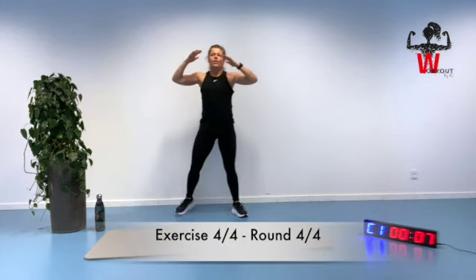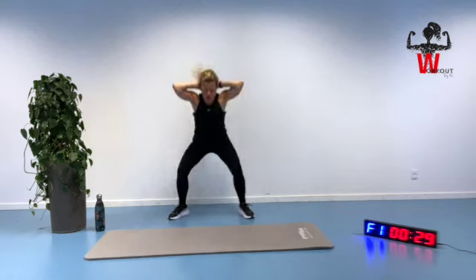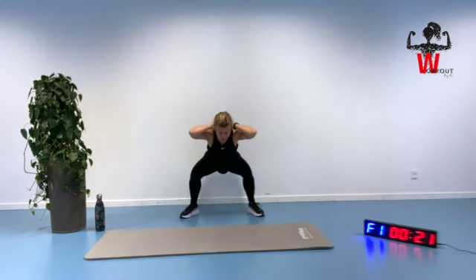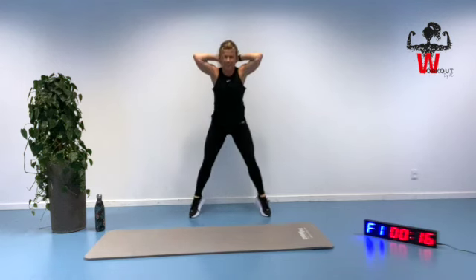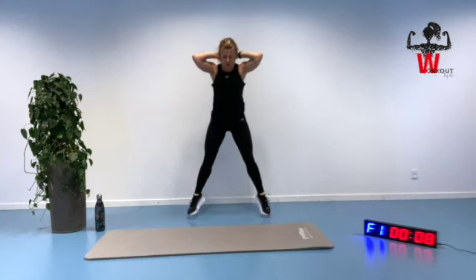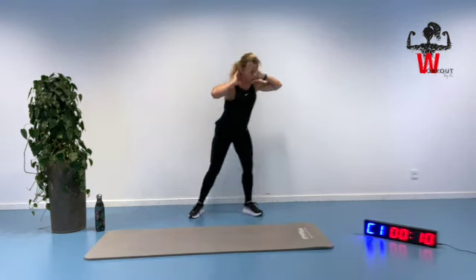We are ready for the jump squat. You can actually get a lot of squeeze with no equipment at all — just getting into that nice and tight position. Squeezing up and down. Eight more seconds — four, three, two, and one. Great. Have a water break, get that water.